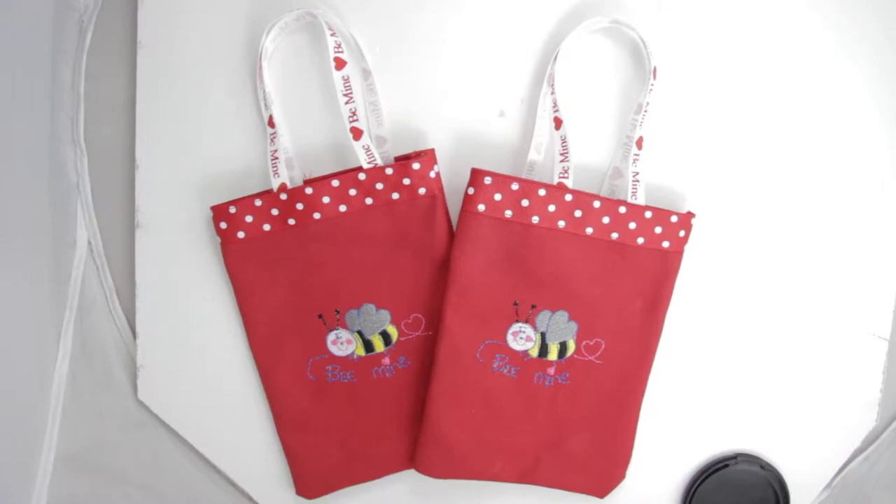This is a cute little bee that's going to say 'Be Mine.' He's embroidered on the front side of this canvas bag. The canvas is a red color — a nice strong number 10 duck canvas.